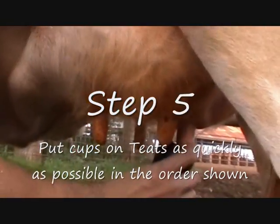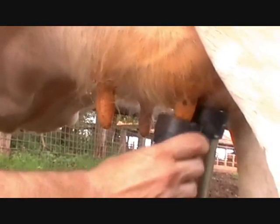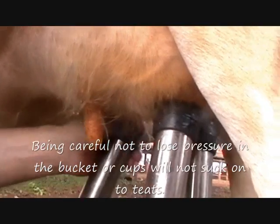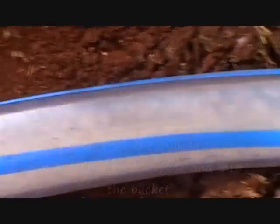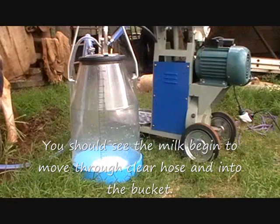Step 5: For first time users, this step takes some getting used to, so please pay attention. Move down beside the cow and, one at a time, put the cups on the teats, starting from back right, front right, then back left and front left, as shown. Make sure you do this as quickly and as smoothly as possible, or you will lose pressure and the cups will not stay on the cow.